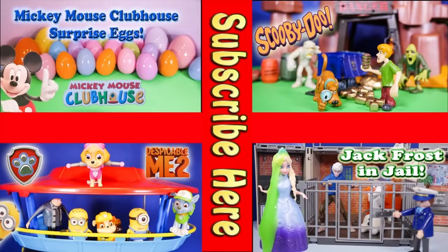Now take a look at one of these cool videos that feature Surprise Eggs, Scooby-Doo, Paw Patrol, and even Jack Frost and Elsa going to jail. Have a great day. Bye, everyone.